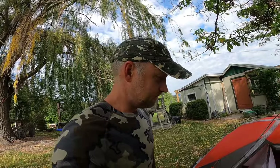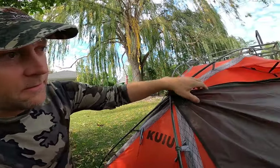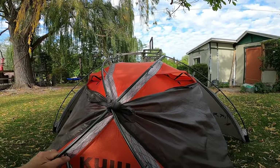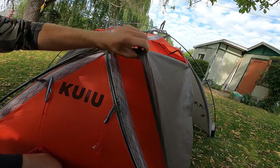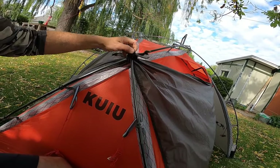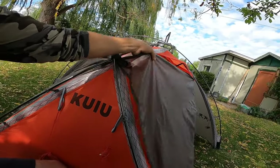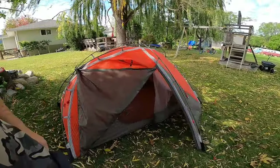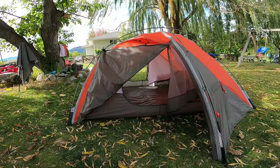I'm just drying the tent out right now — it'll sit in my backyard for a couple of hours. Pro tip: if you tie these door flaps together up here, it holds everything open so you get a nice breeze coming right through and it dries everything out nicely.